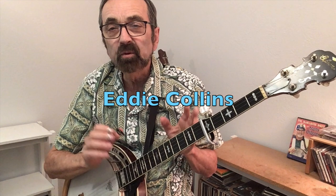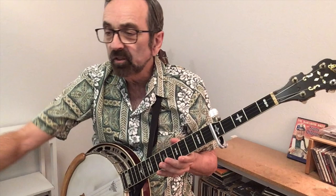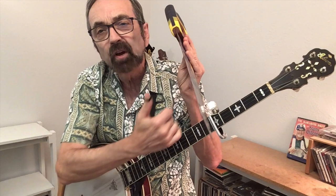Some pickers' idea for playing in the key of C amounts to just playing what they know in the key of G but putting a capo at the fifth fret. I think that's the equivalent of getting out a saw and just getting rid of the last five frets on your banjo.